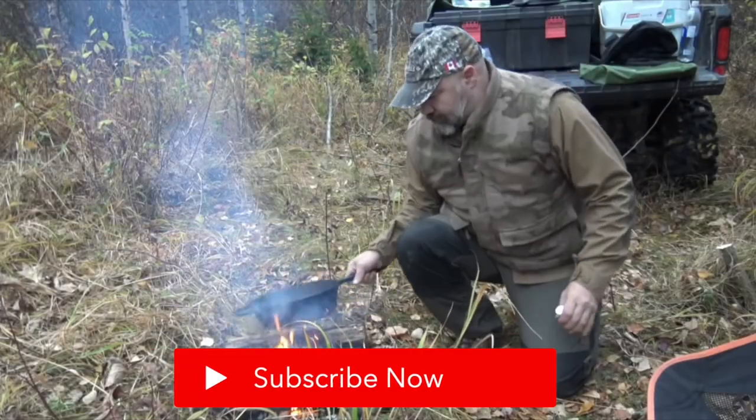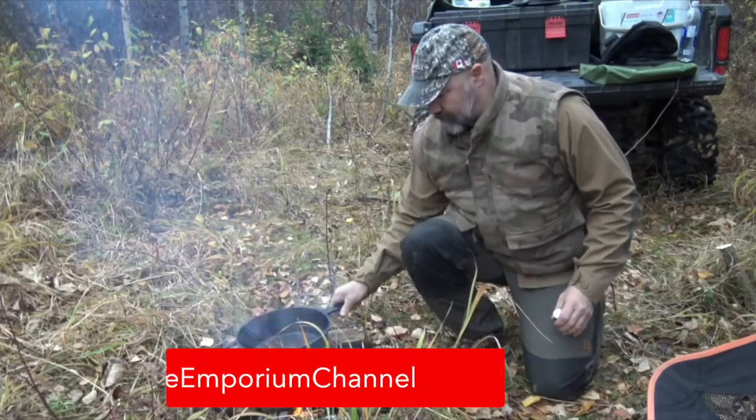Welcome to The Important Outdoors. My name is Michael and today we're going to take a look at cast iron cooking.